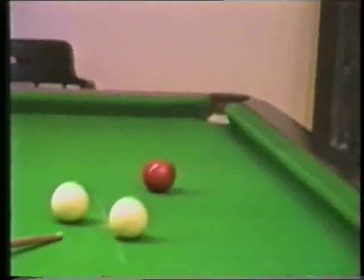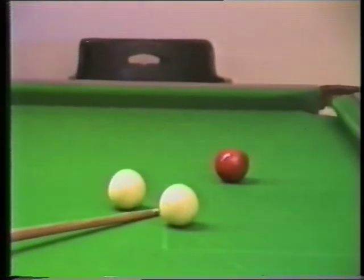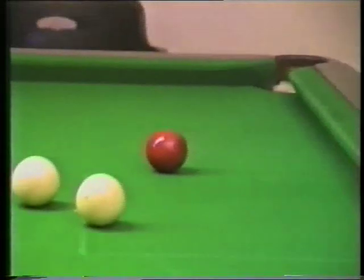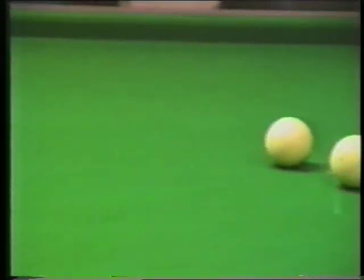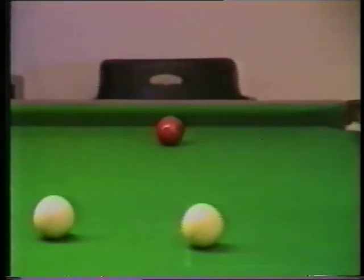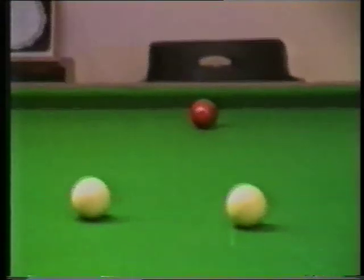Now as you can see, I've played it again a little bit too hard, and I'm very close to the spot. So what I'm going to do now is pot that red ball there, and come back here a little bit so that I can get a cannon off the red ball. I just got the cannon there, just tipped it, and missed the pot.